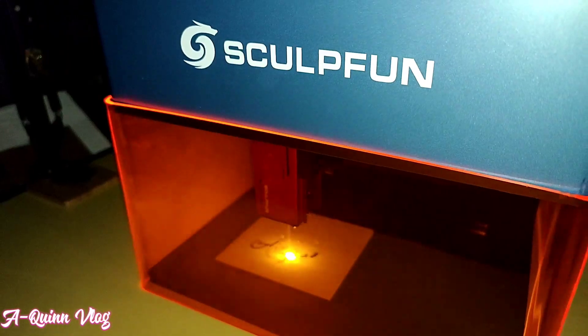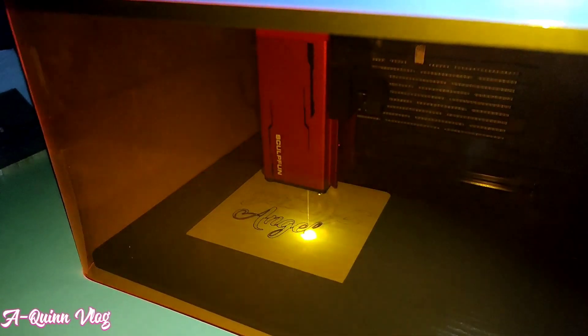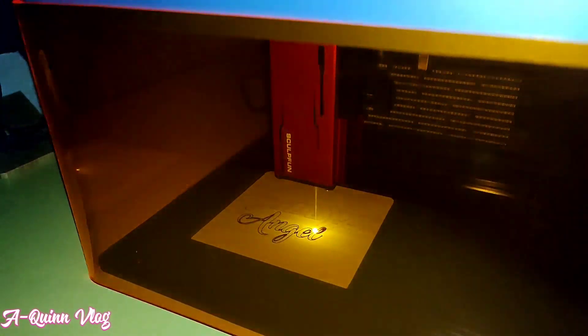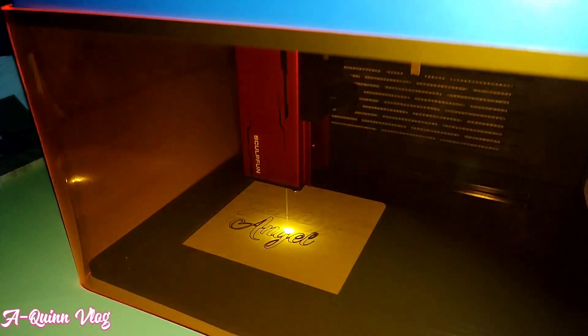What I love about this machine is it is compact, yet it can cut and engrave on different materials. The SculptFun app is user-friendly too. The only challenge I had was the Wi-Fi configuration — because I use a LAN cable, I bought a Wi-Fi dongle to make it work.